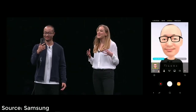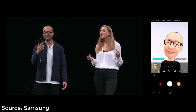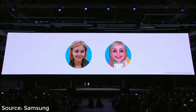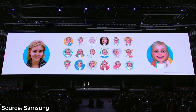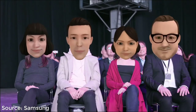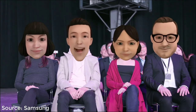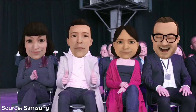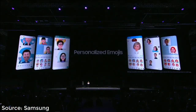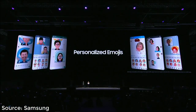The S9 will generate 18 personalized emojis, all modeled after you, mirroring your actual facial expressions. And here's the best bit — you can share all the emojis you create with your friends, no matter what kind of smartphone they have. Because we want users to enjoy the freedom of open platforms and ecosystems, you can also use them with third-party apps like WhatsApp and Facebook Messenger.